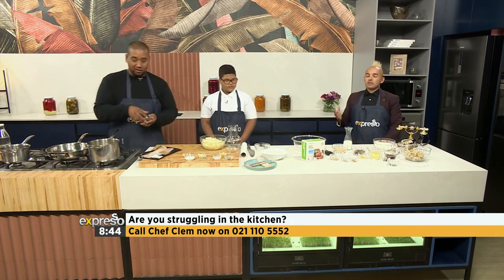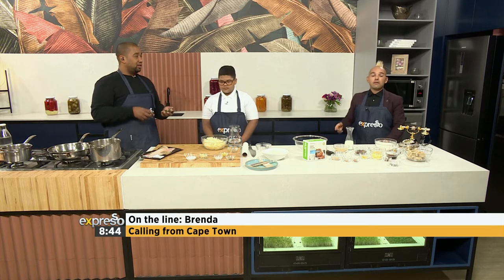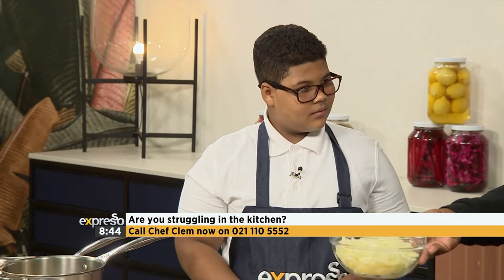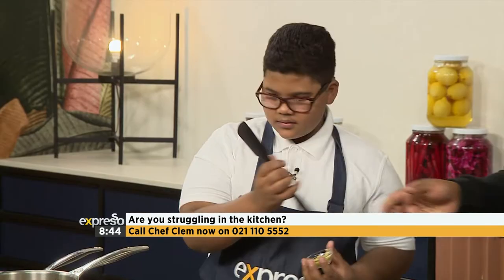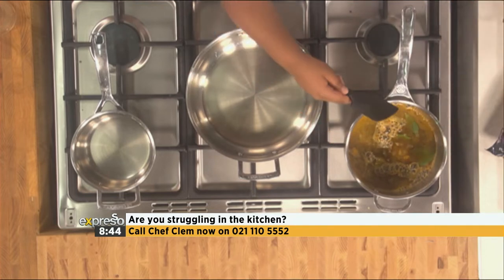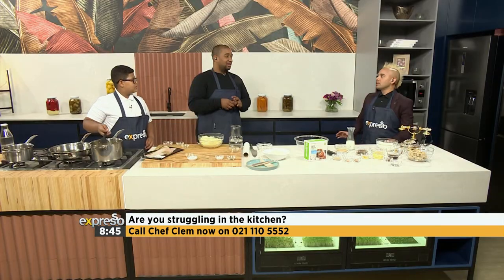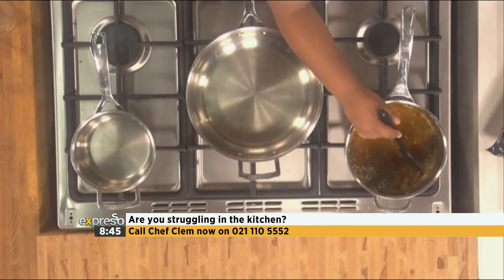Brenda, thank you so much for your question. Please follow the recipe - Jesse's going to help us out too. Have a beautiful Easter this weekend and the recipe's going to be on the website for you. Thank you, Brenda. Jesse, do you eat pickled fish? Some 12-year-olds say no to pickled fish. Chef Clem's pickled fish is a different ball game. This is ginger, that goes in. Garlic goes in. I've added a plethora of spices. The turmeric went in - that's the signature yellow color. Coriander seeds went in. And my favourite herb of all time - bay leaves. They're unbe-leaf-able!